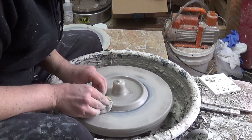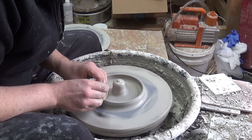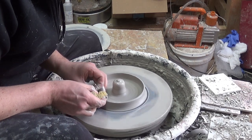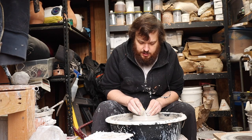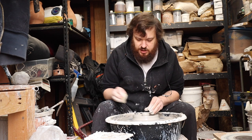Just going to lift a little lip here on the outer wall, and then we're going to go ahead and open up this center piece.